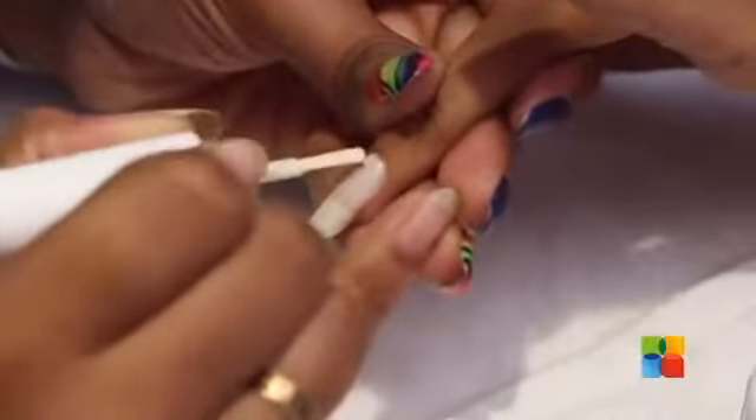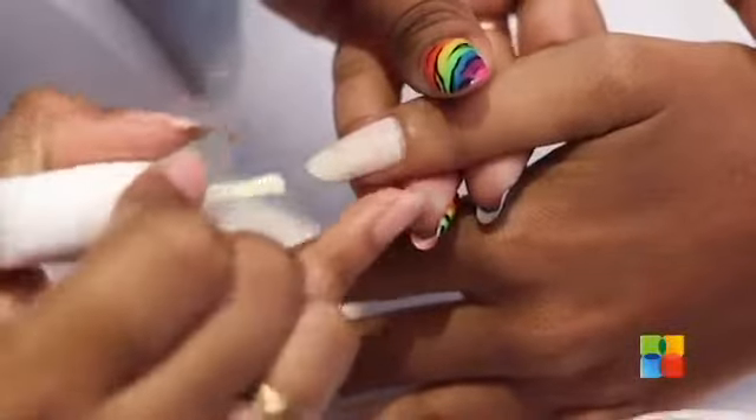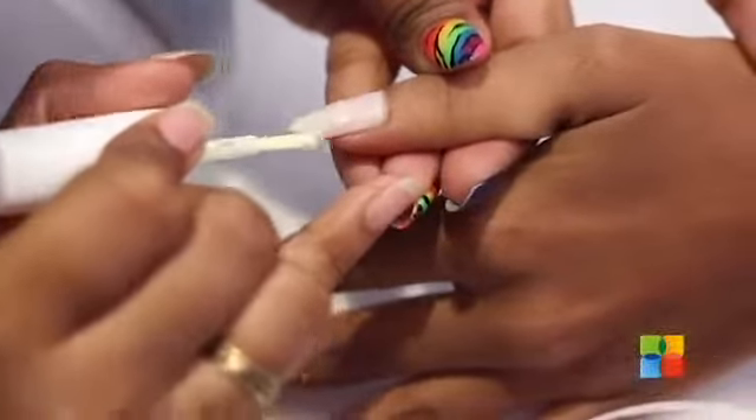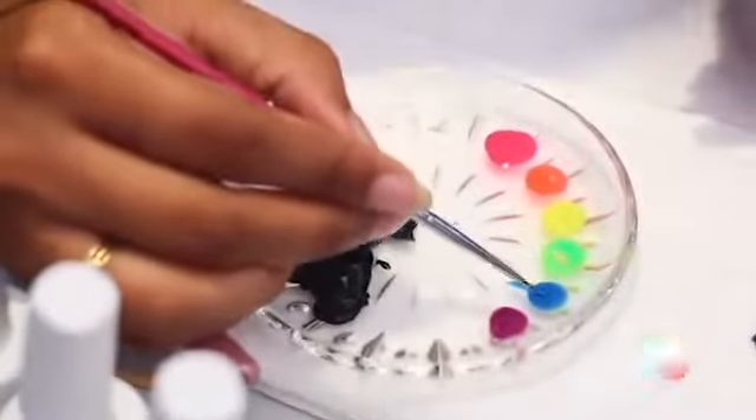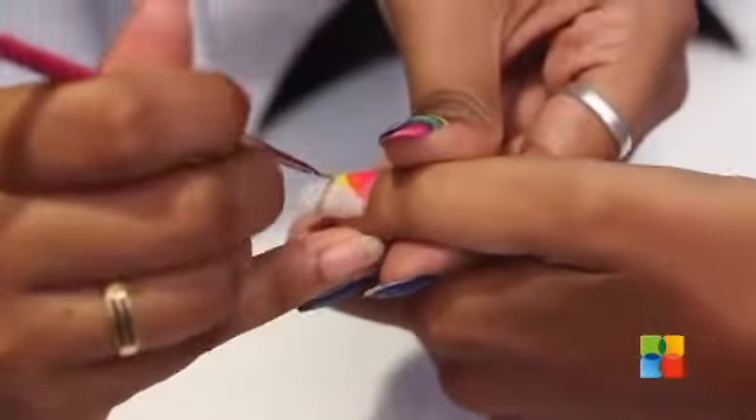On the ring finger and the thumb, we are going to be applying a cream base polish. I have already got my palette here with all the neon colours, and I am going to be drawing stripes on the cream with all these colours.